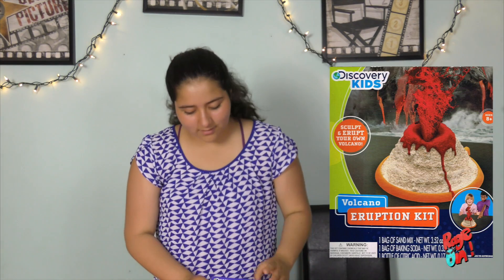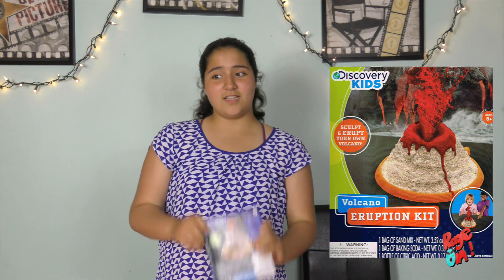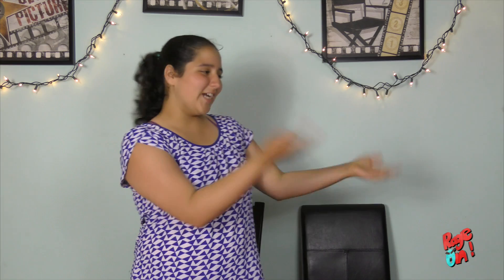Hi guys, welcome back to another video. It is summer right now and it's really hot, and today I decided to make a volcano from Discovery Kids. I'm obviously gonna need some help, so I'm gonna call my friend Maria to come here.